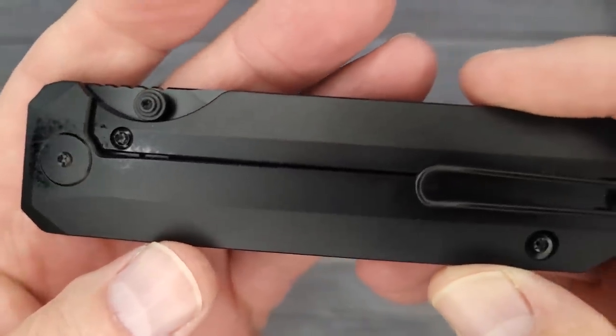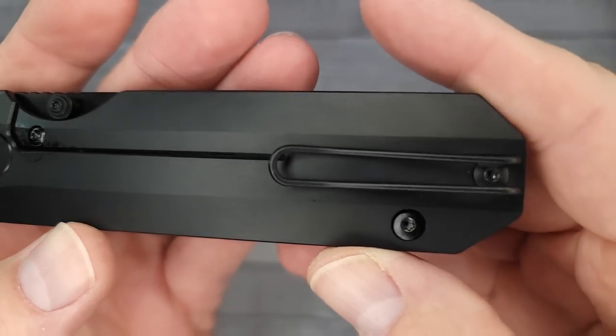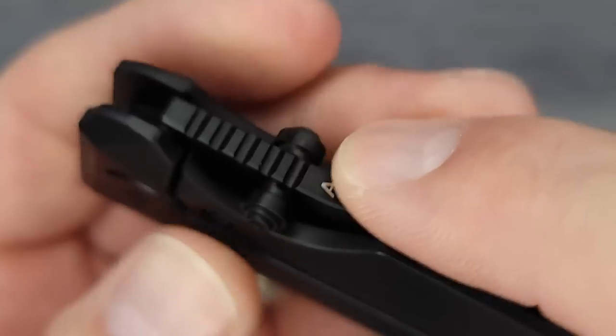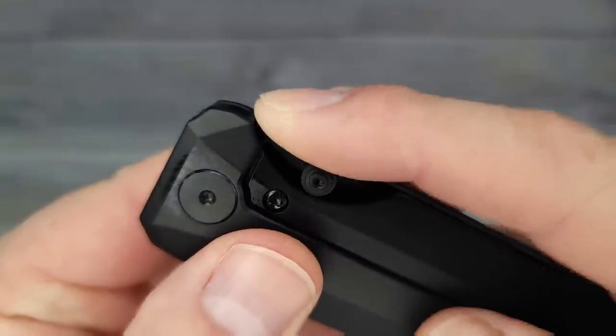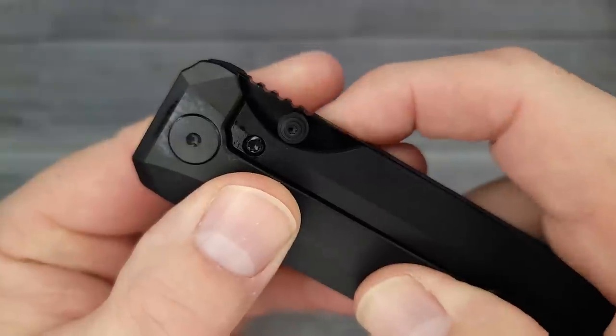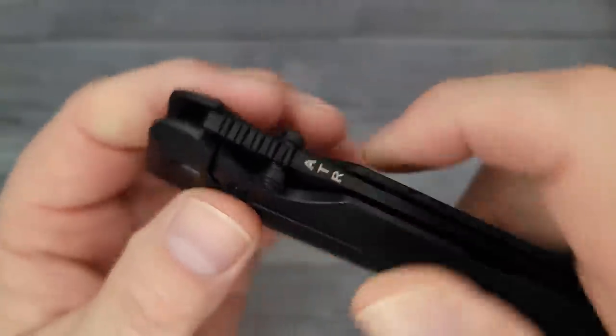Look at this — this is totally blacked out. It is just... I told you I'm going to dote and that's just the way it's going to be. The jimping? Oh yes. That's the stuff right there. That is perfect jimping. I can already tell and I haven't even got the blade out.